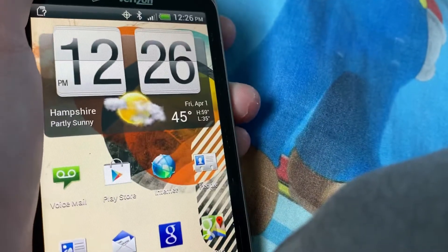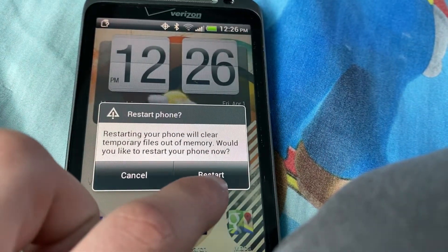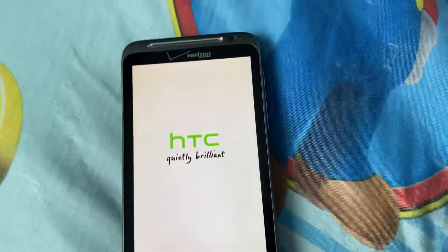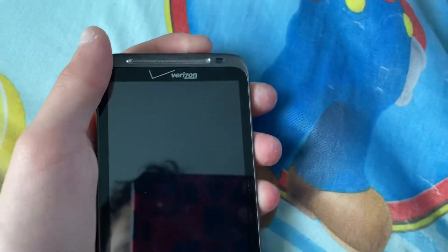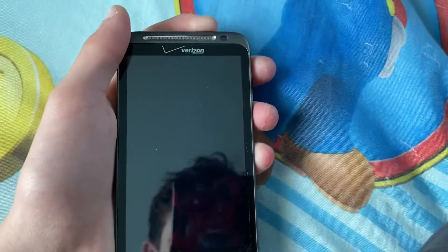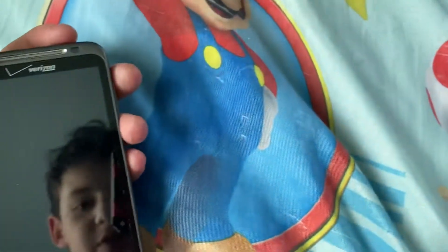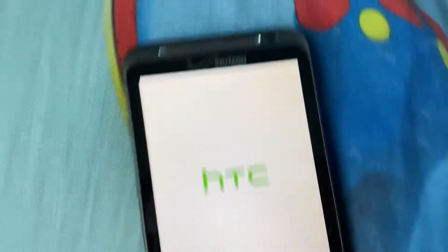All right, now we're just gonna restart. I don't have any notifications, so that's good. Now it's off — we're gonna do it again. No wait — I was right, it was soft. I guessed it. Okay, there we go, I restarted it.